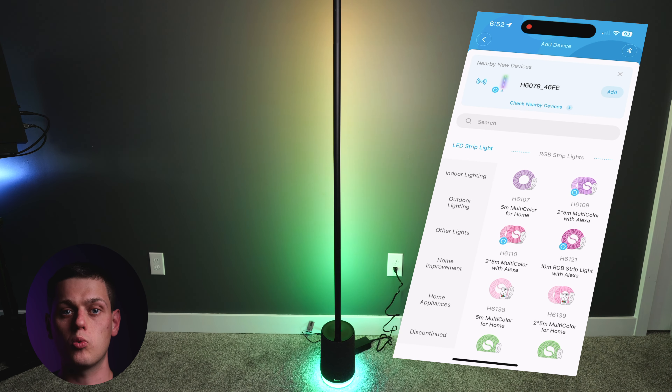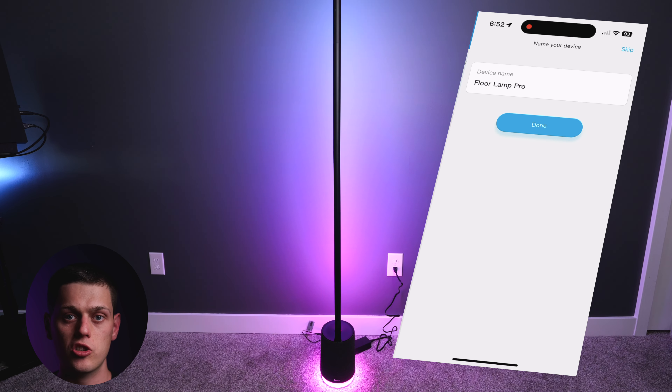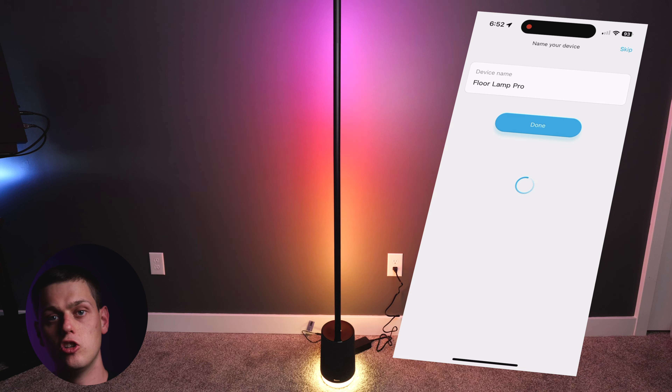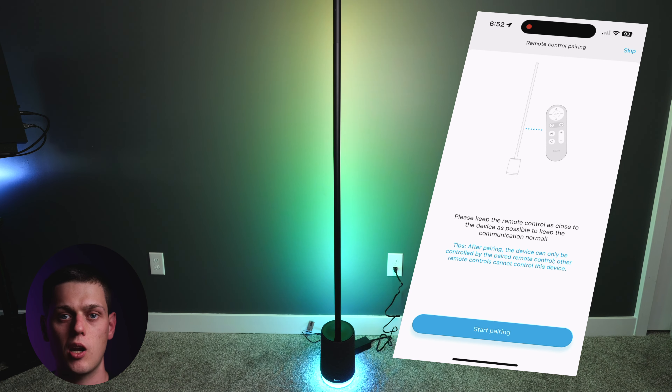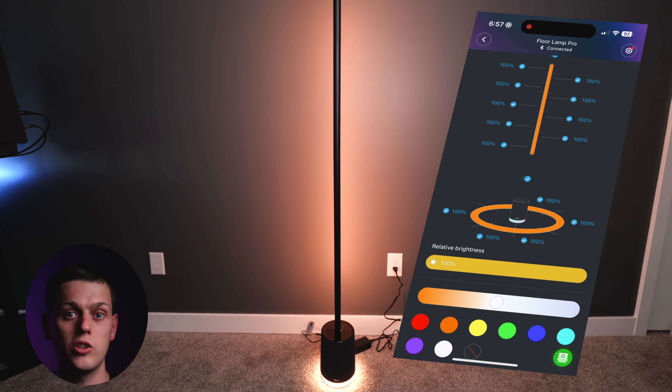Once you get the Floor Lamp Pro assembled, it is really easy to set it up with the Govee app. Just get on the app, go to the plus sign, add a device, and it should discover your device automatically. Then just follow along with the steps on screen to quickly set up the Floor Lamp Pro, and you'll be able to mess with all the different effects, colors, and settings.